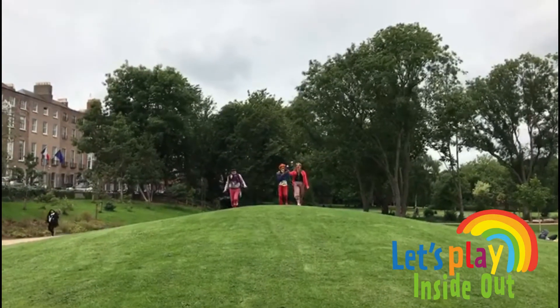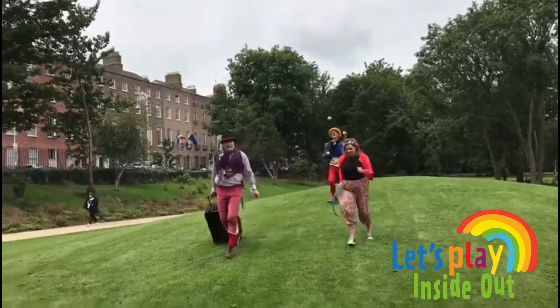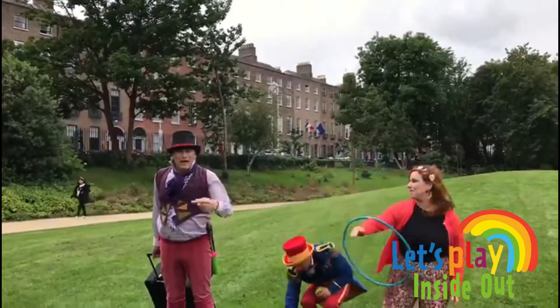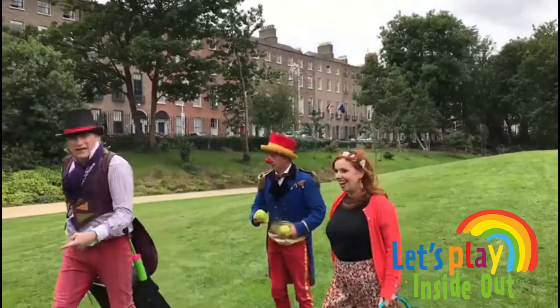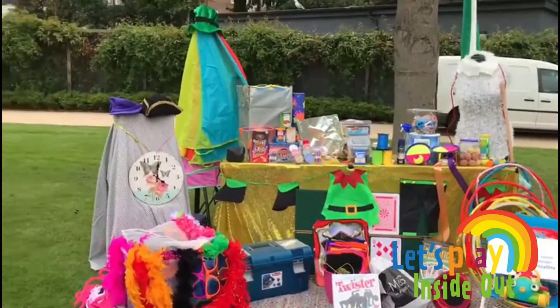Oh my goodness, it's time for a workshop! Hi everybody. Are you all ready? We're here to have a great play day. I can't believe it's Saturday already. Have you got everything ready? Well, look at what we've got over here. The workshop is — come on over. Look at all of this!